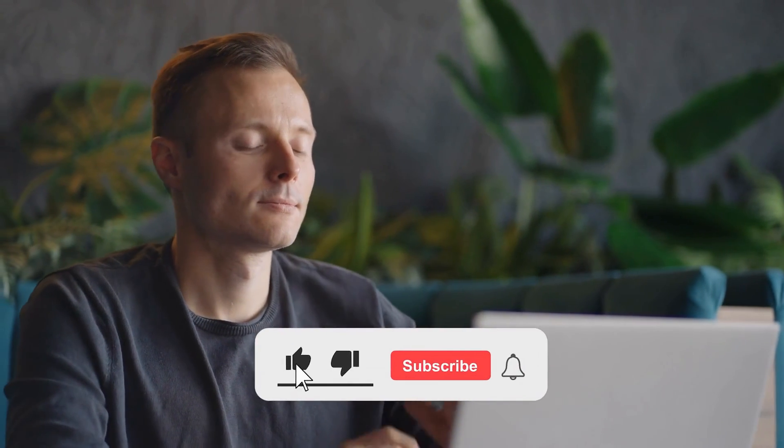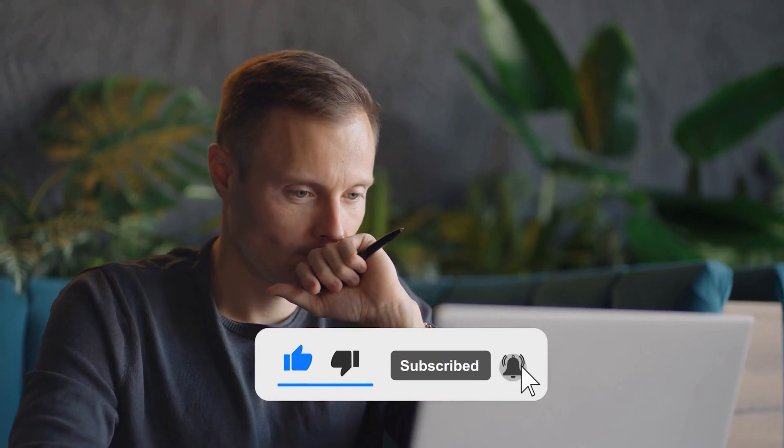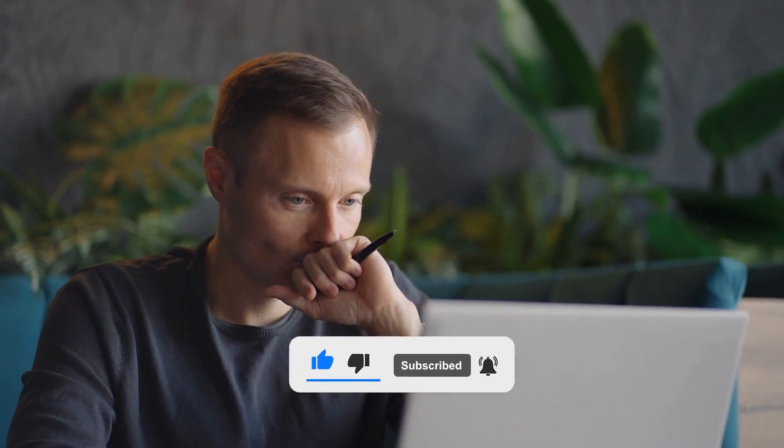So what do you think? Do you like this motherboard? Check another video where we reviewed the best motherboards for the Intel i9-11900K and see if any of those is a better option for you. Tell us in the comments what you think, and don't forget to hit the like button and subscribe. Have an awesome day!